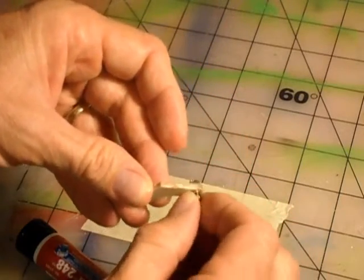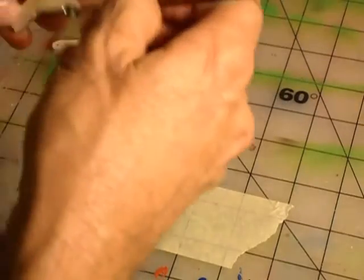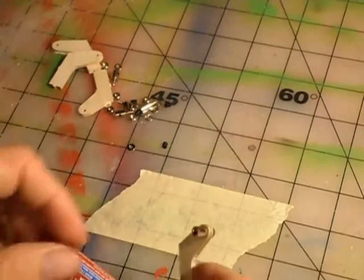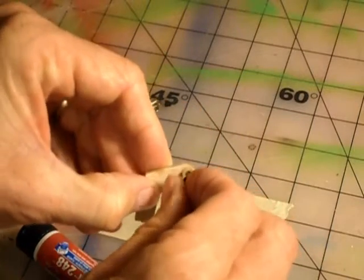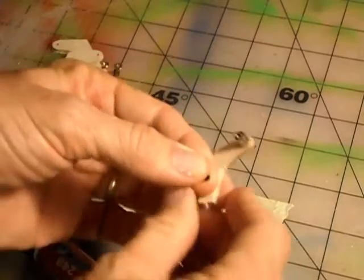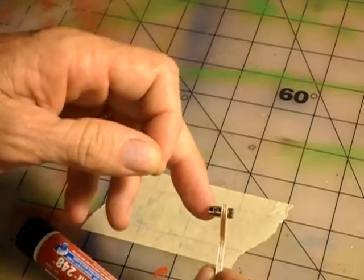Now you have CA on the end, and you have a nice free joint. You're good to go. When you set up these links, take note of where the set screw goes.